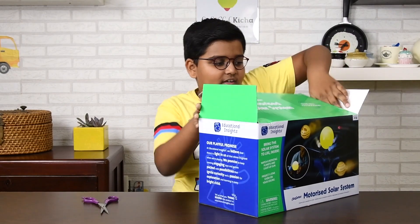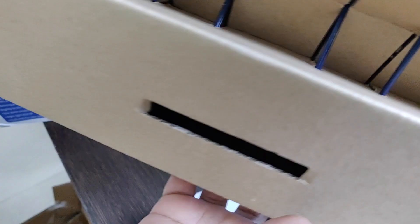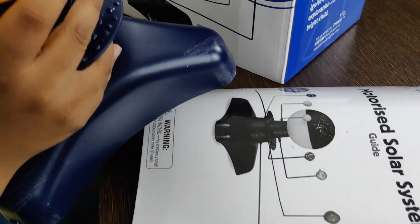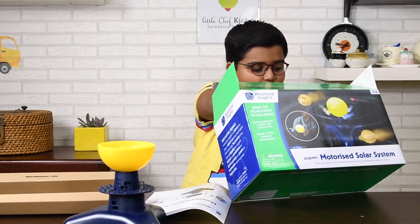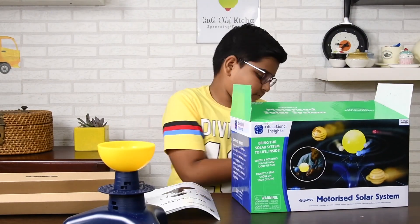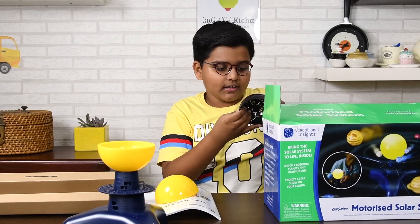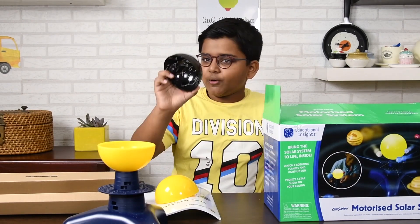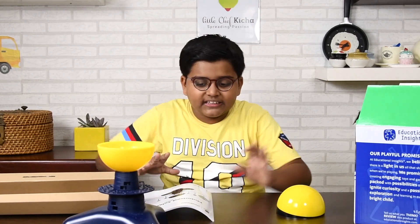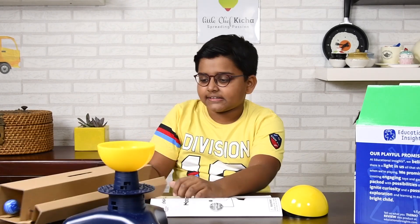Finally, open it - here it is! It comes with a book and an instruction manual. Oh yeah, the planets, and the sun, and the holder. There's something else also. We have the sun. And a constellation projector - I think it's for projecting the constellation onto the roof. We've got all the parts. We have a guide which shows us how to set up the solar system and the constellation thing.